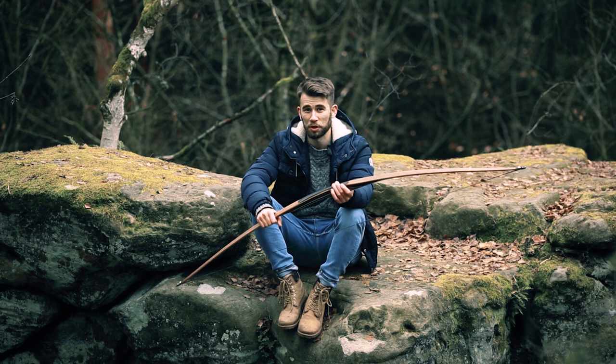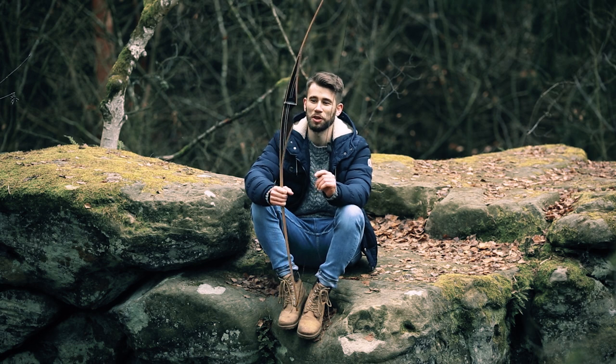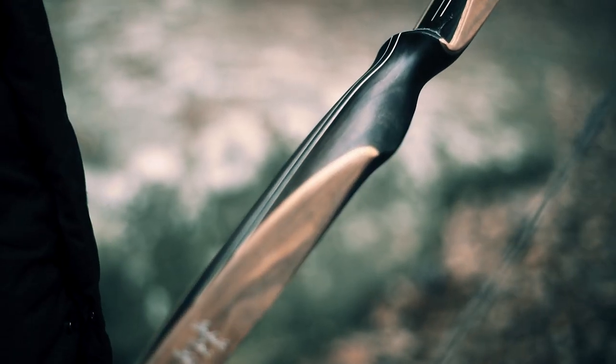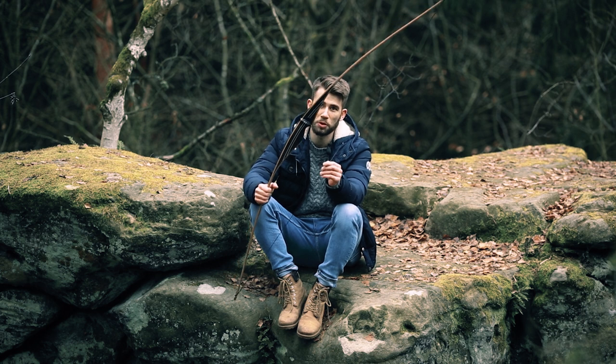But a real longbow starts with 68 inches, and here we go — this is our new Dakota, it's a 68-inch longbow. I think some of you already know the shape of the Dakota, but we improved the bow extremely.